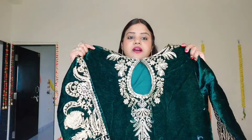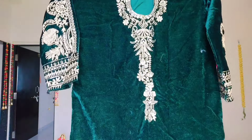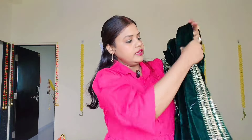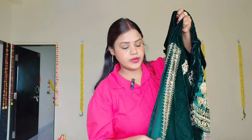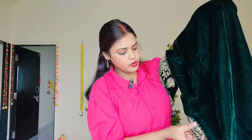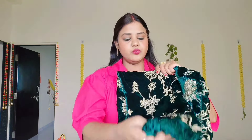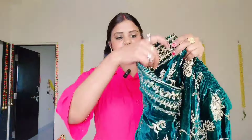In the back there is a lot of work done. This is the work done in the front part, and now we are going to see it on the sides. There is extensive work on the back as well. You will get work done in both front and back. The bottom wear has an elastic.